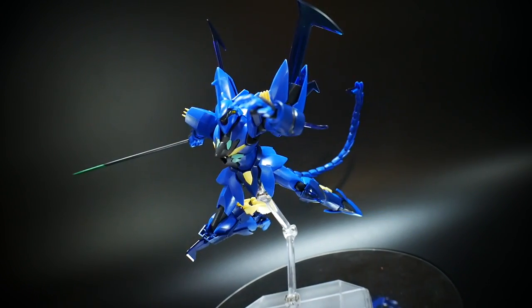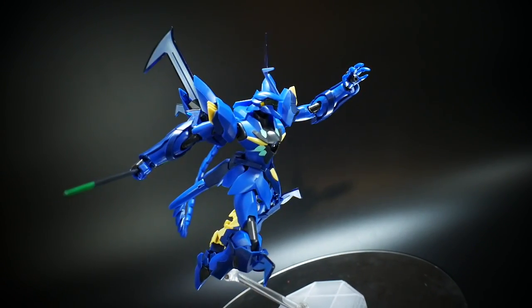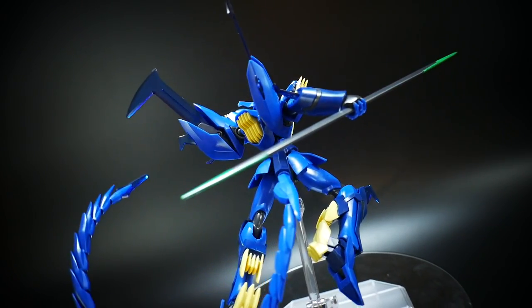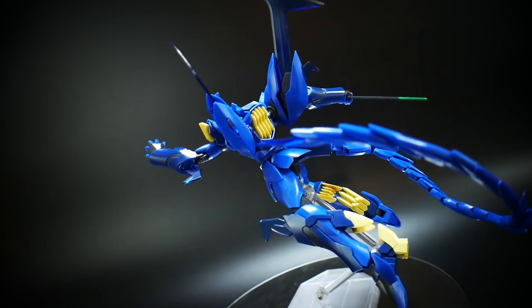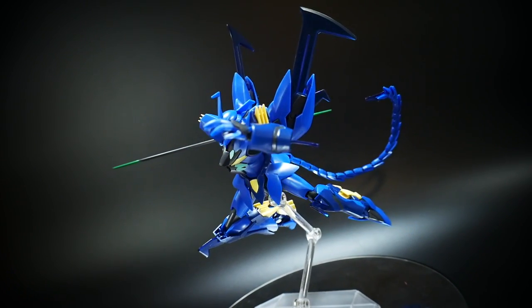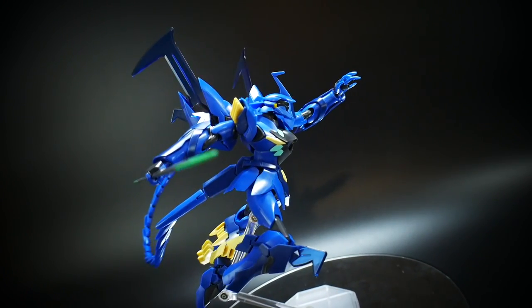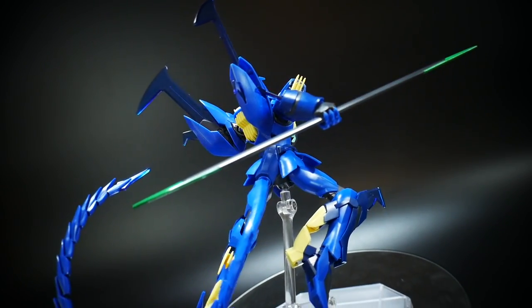I think overall this looks pretty good. The tail is always going to be a little difficult to pose simply because it has a lot of weight and it's only on a wire, so you'll have to mess with it a little to get a functional pose. There's not really much you can do since it doesn't have many accessories, but for what you get, this is definitely a good easy go-to first pose. Let's go ahead and move on to the second pose.